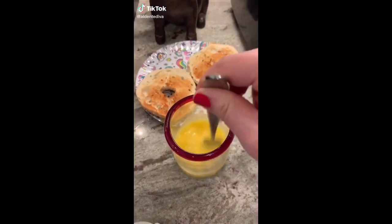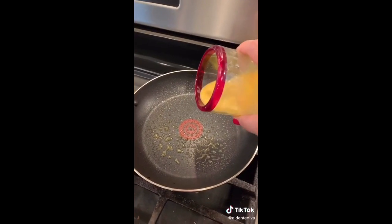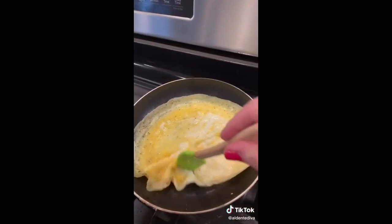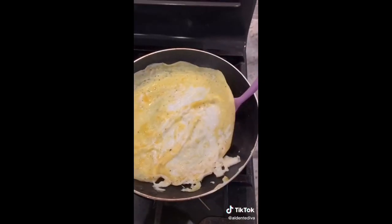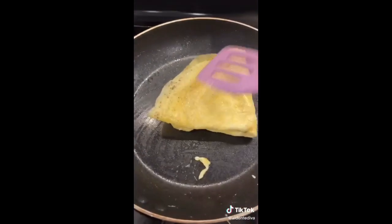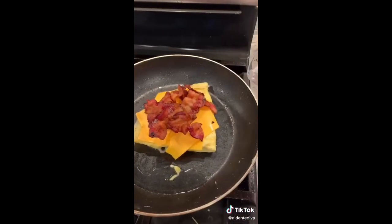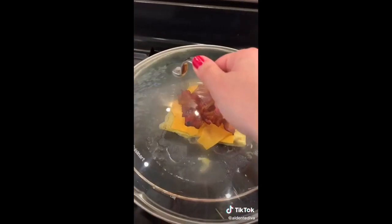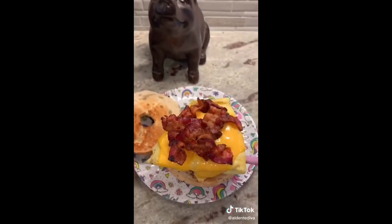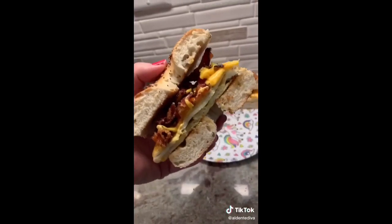Beat two or three eggs in a small cup or bowl. Spray a skillet with cooking spray — make sure it's a pretty big skillet, because a small one won't work. Roll them around and move whatever part of the egg that's not cooked into the skillet. Once the egg is cooked, flip it in half, then flip it in half again. Add some cheese and bacon on top, turn up your heat, add a little bit of water, and lid it — that helps melt the cheese really well. Then place the whole thing on top of whatever you're using; I'm using a bagel. That's how I do my eggs for my bacon egg and cheese.